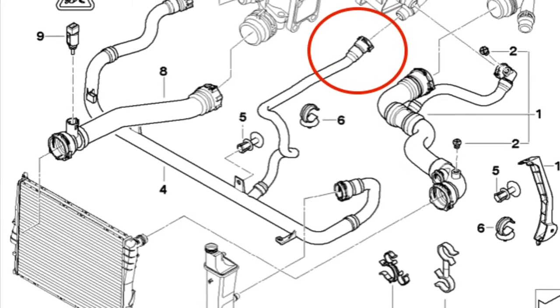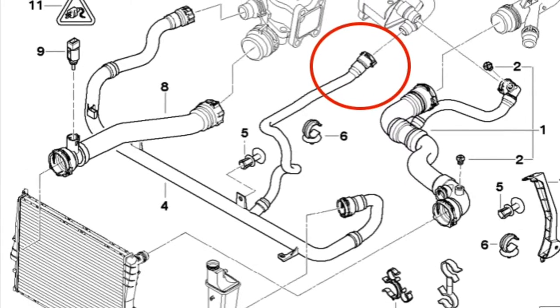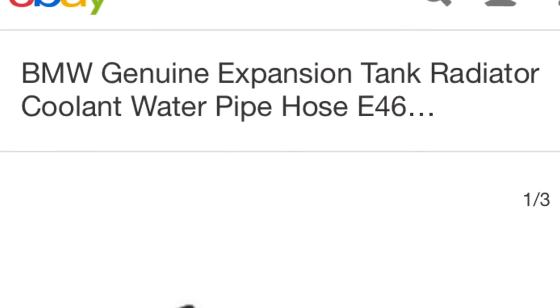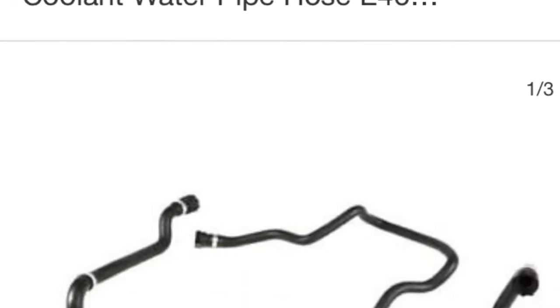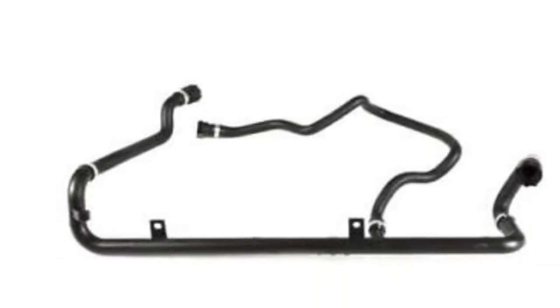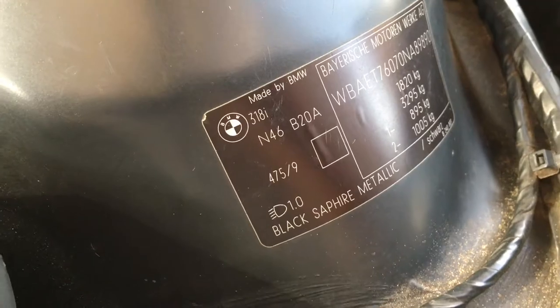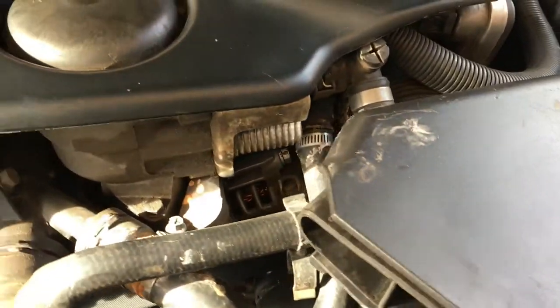I'm going to remove one of the plastic clips on my radiator hose and replace it with a normal hose clamp. If I had to replace this part it would cost me about $200 — about $100 on eBay and then shipping and import duties. My vehicle is an E46 with an N46 motor.